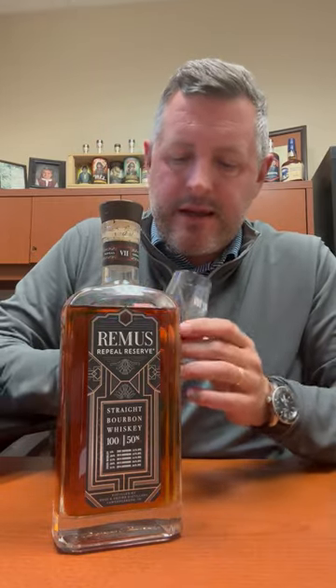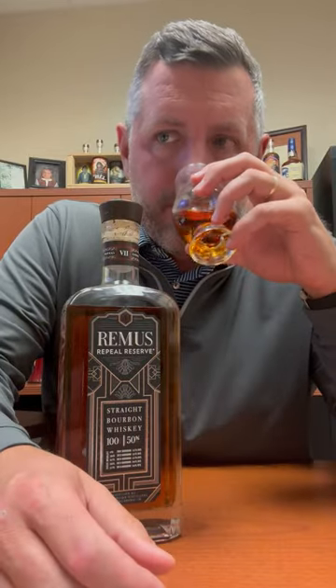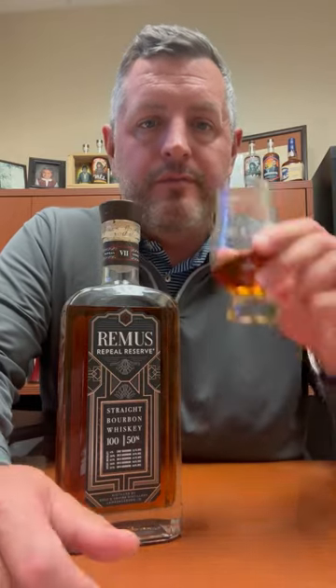It's got that flavor profile — nice sweet orchard fruit on the nose, apple, pear, and a nice sweet cinnamon bun / cinnamon component as well. Pretty typical of these whiskeys. Taking a sip now.